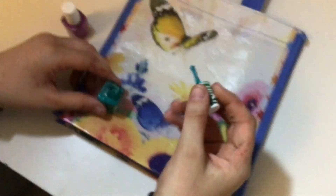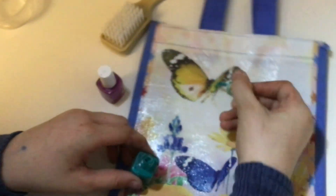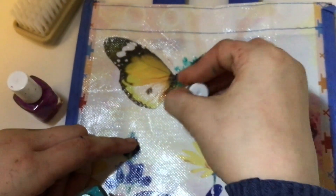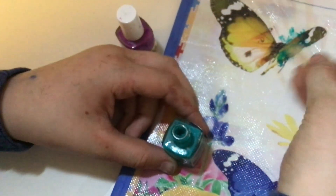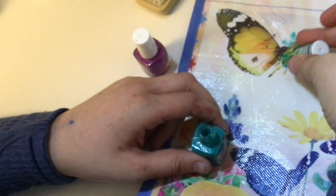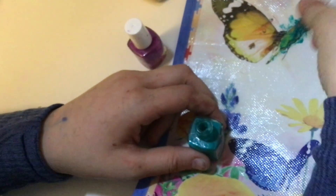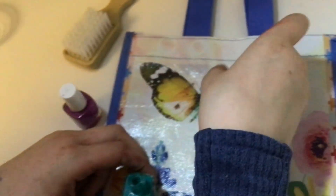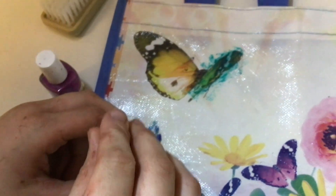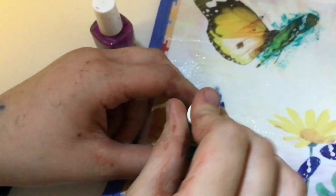If you open it — mine's kind of clumpy — you can paint the bag. This one's not working very well, so I'll use something else. Just use the nail polish. When you paint the bag and wait for it to dry — I'm not going to show it drying because it takes a while — just try to smooth it out evenly. Once you think it's even, you can let it dry.